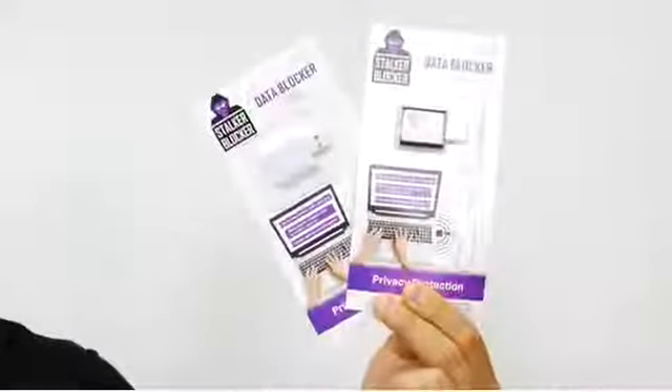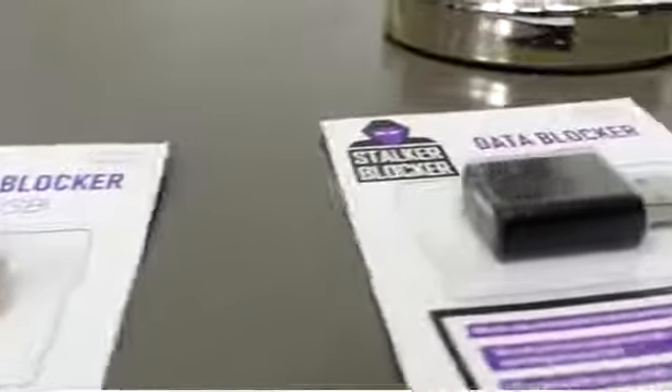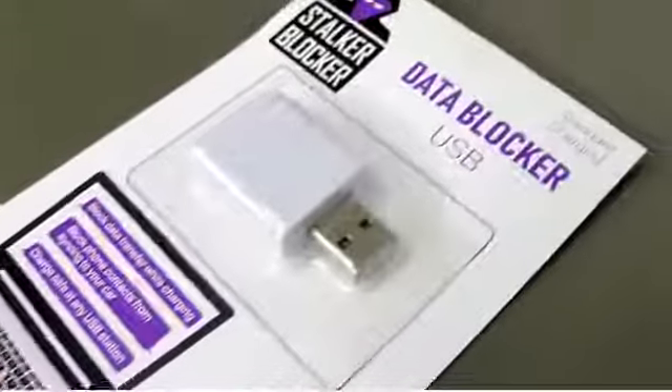The USB Data Blocker is ideal for providing data privacy protection while charging your device. It is designed to work with any USB charging port, like laptops, your car, or a rental car, and any public charge port.